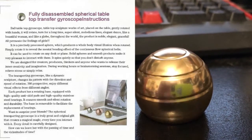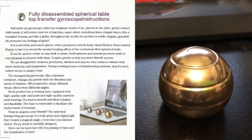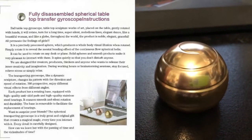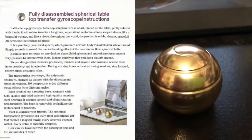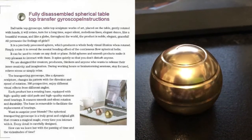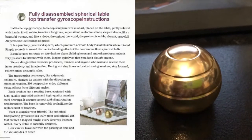360-degree perspective — enjoy different visual effects from different angles. Each product has a rotating base equipped with high-quality anti-skid pads and high-quality stainless steel bearings, ensuring smooth and silent rotation and durability.